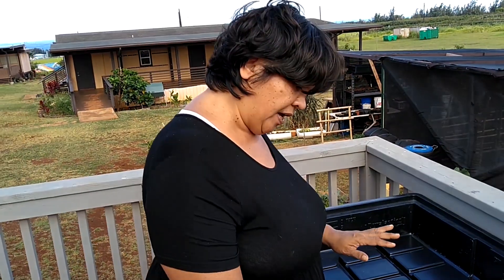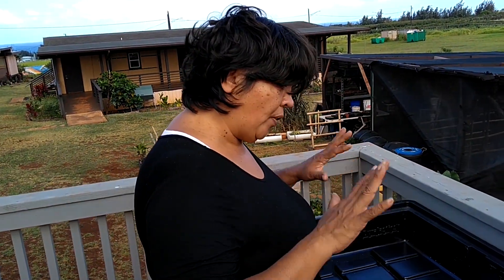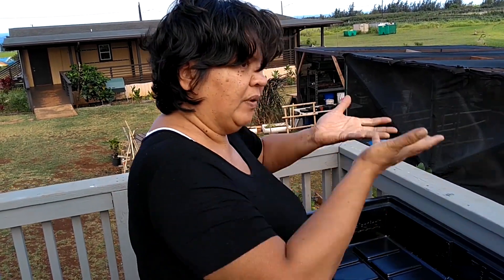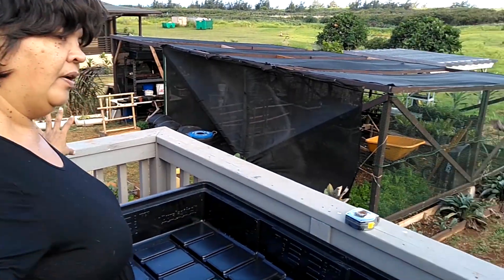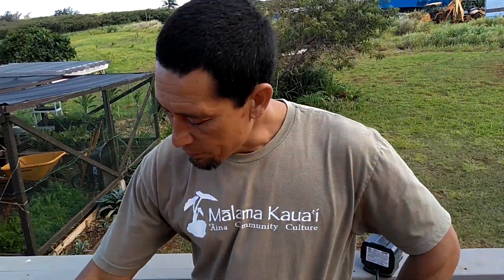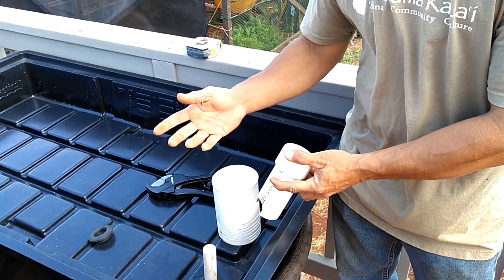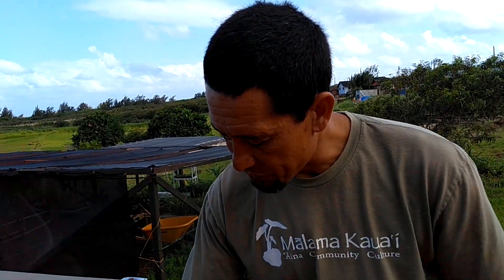The height of this hole determines the point at which the siphon is broken. Your bed will always have water up to about that level. As you're building your bell siphon, keep in mind that the whole point of flood and drain is letting water in and getting the water out so you don't get root rot. If you made this hole too high, the bed would always retain that much water and you could experience rot depending on the plants.